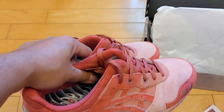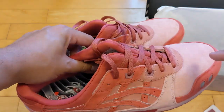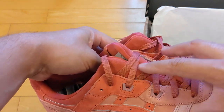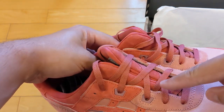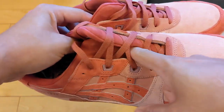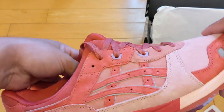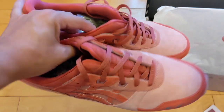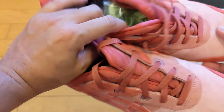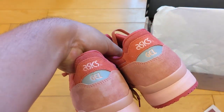Speaking of — my girlfriend saw these and said she really liked them. Then she noticed the split tongue and, not being super familiar with Gel Lights, said it looks like a female body part. I guess it kind of does in this pink color, so there you go — a little bonus commentary from the keen eye of my girlfriend. Thanks for watching! Let me know if you watched this little part I added on, because I'd appreciate it.